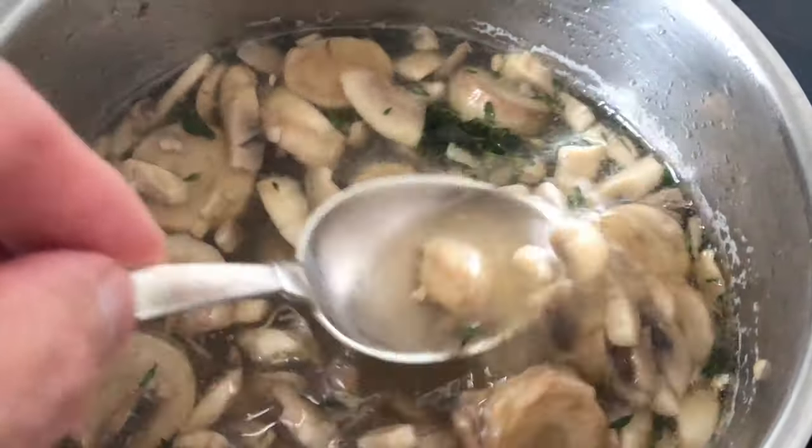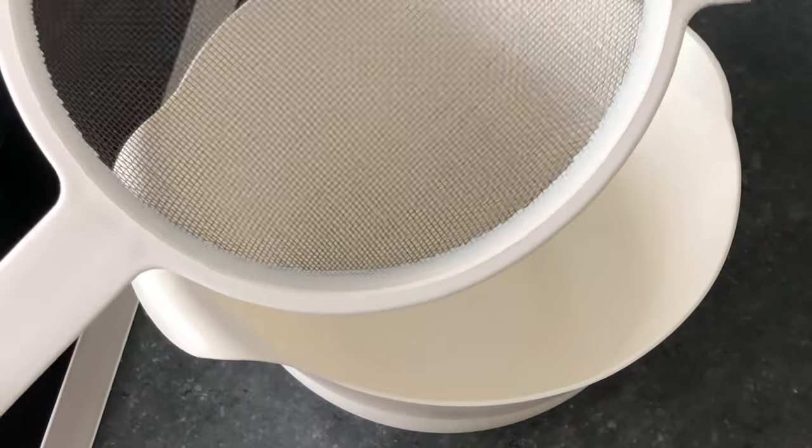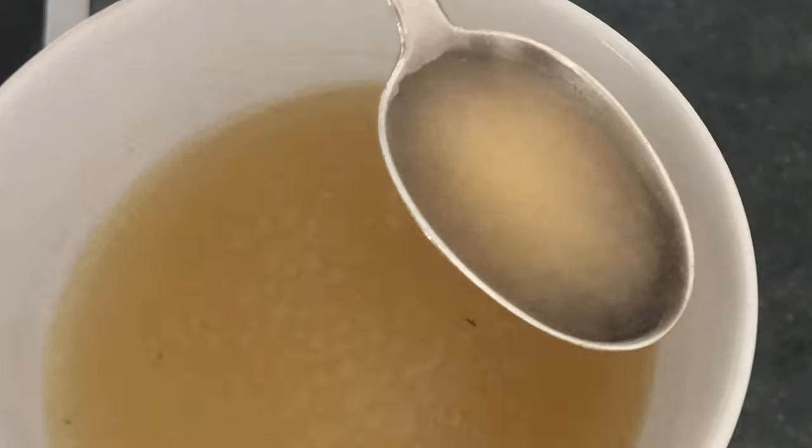Mushroom broth. Pass the broth through a fine colander. Give it a taste.